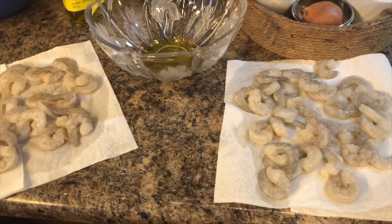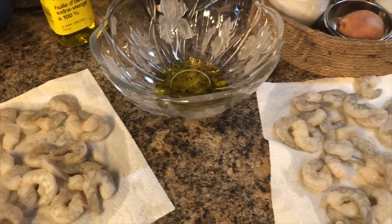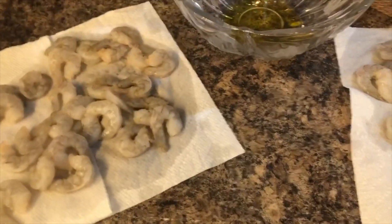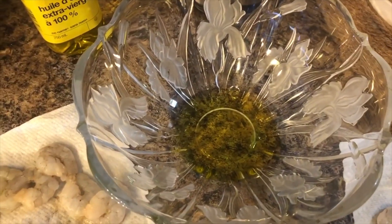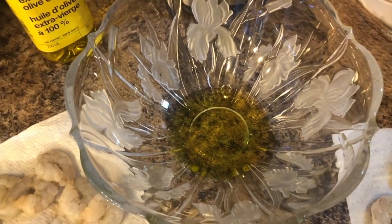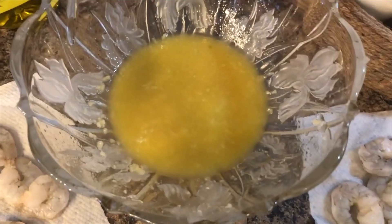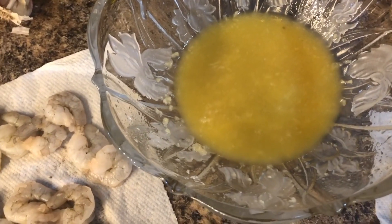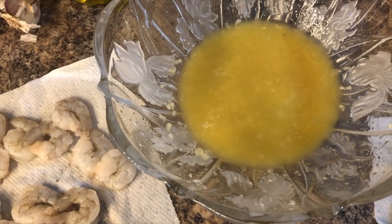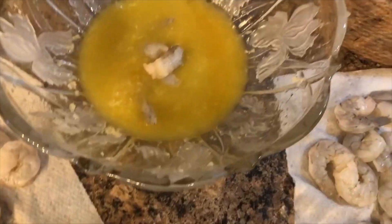For dinner tonight I am making grilled shrimp, and I'm going to make a side of pasta for the kids and spiralized zucchini for us. I have about a pound and a half of shrimp. I'm doing a little marinade with some olive oil, butter, garlic, lime juice, and a touch of honey. Then I'm creating a dry seasoning that will consist of salt, paprika, Italian seasoning, and red pepper flakes.